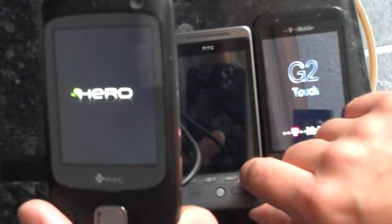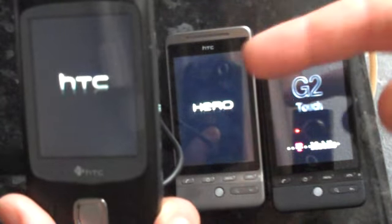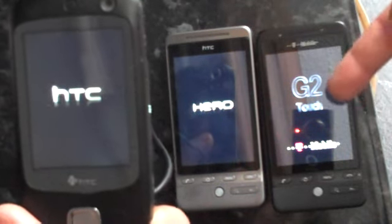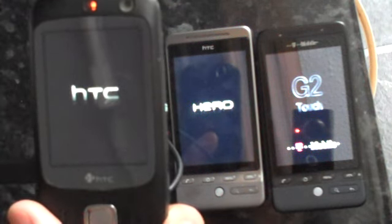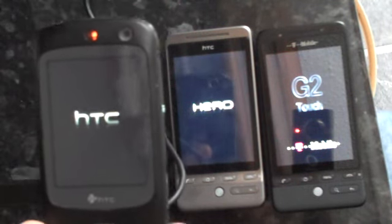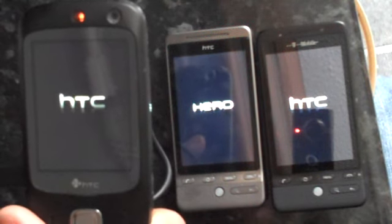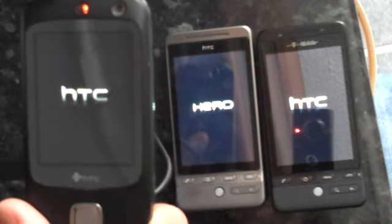Now let's turn on the two Hero devices down here. It sounds a bit loud on the Touch Dual — obviously it's not quite balanced out. We've got the Hero with exactly the same sort of screen on the HTC Hero from Orange, and a slightly amended G2 Touch screen from T-Mobile on the right. You can see that the Touch Dual obviously hasn't got GPS, it hasn't got Wi-Fi, and you can't do a lot of the cool things that the Hero can. But just to prove the theory, you can actually run the HTC Hero Sense user interface on the HTC Touch Dual.